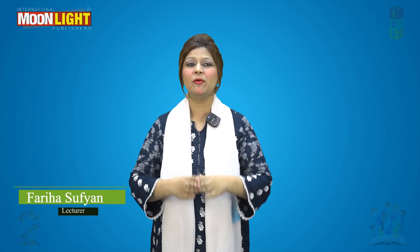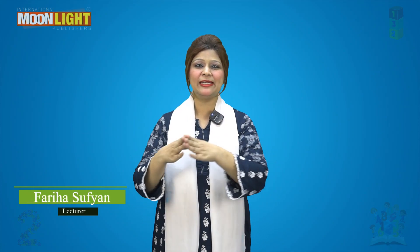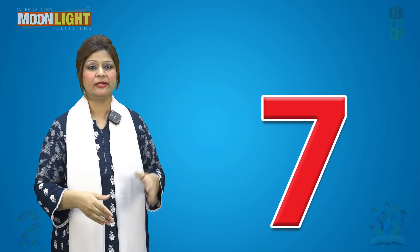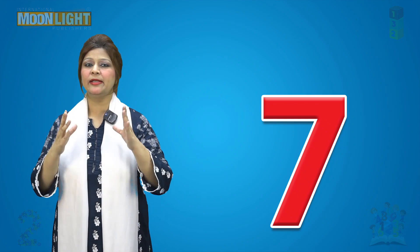Hello students, I am Freehouse Sufyan, and I warmly welcome you all on the platform of Digital Academics provided by Moonlight International Publishers. Today we will learn number seven — identification and printing. This is number seven, let's learn number seven.